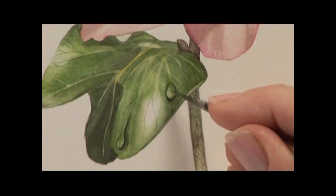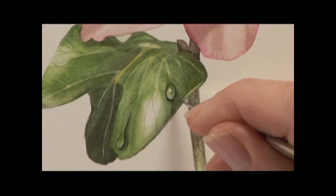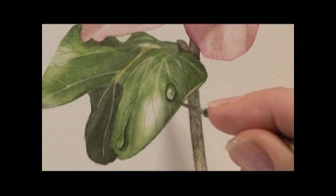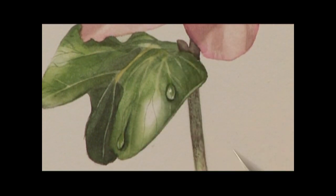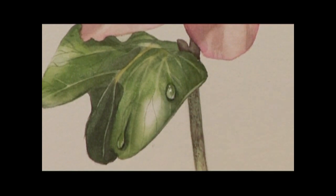Then what you do is you pick out a very small highlight. This will be at the top where the light is catching the drip. Then pick out another little light at the bottom — just a couple of little flicks. You have to be absolutely sure that you do not need to put any more paint on before you do this. I am going to put one more little highlight just above that. There are two lights hitting this one. Just a quick little flick like that with your blade.